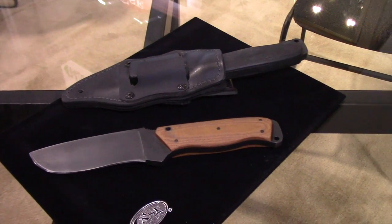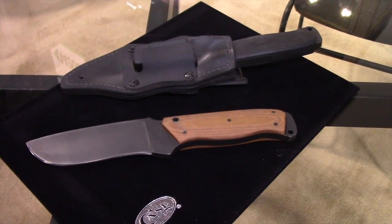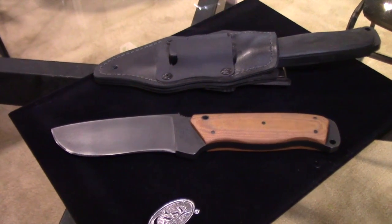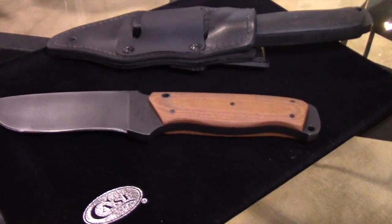This will be available in stores very soon. These are some of the first samples — we've made some in the factory now, and we were fortunate enough to have Harry in the factory with us helping us make a few.